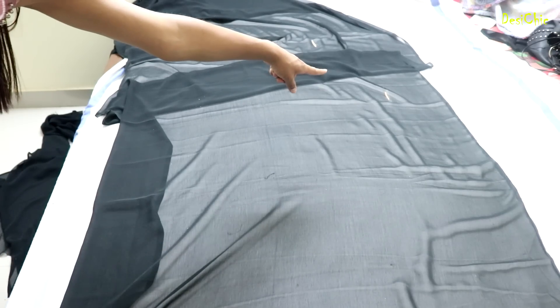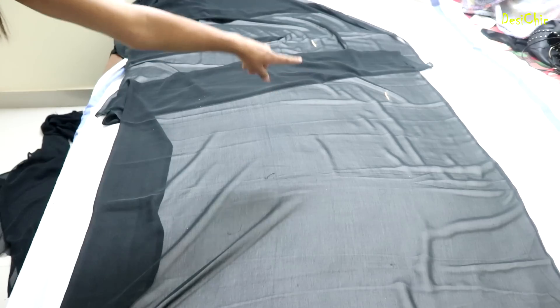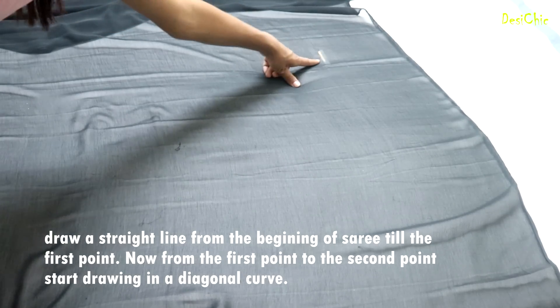The first mark we have done is this one. We have removed the gap from 8 inches. The second mark is the other one. This is the first mark. Now, from the first mark, we will draw a line from here.